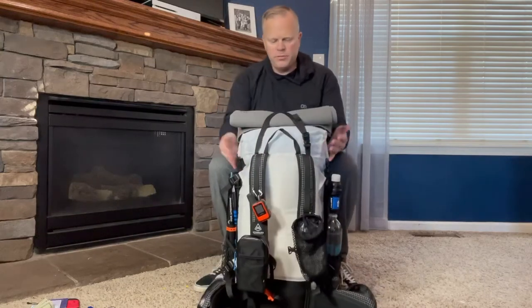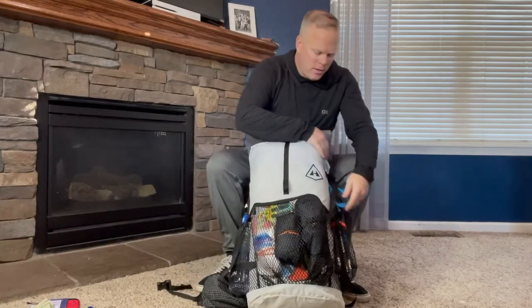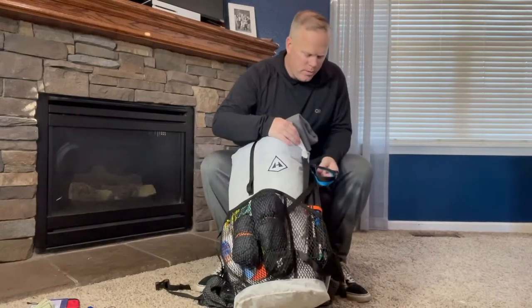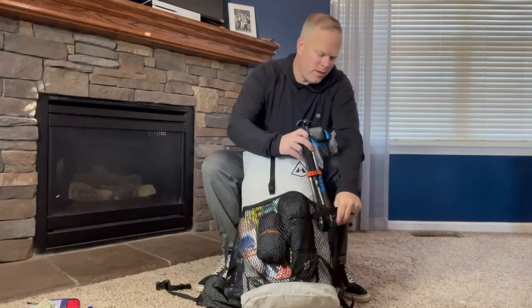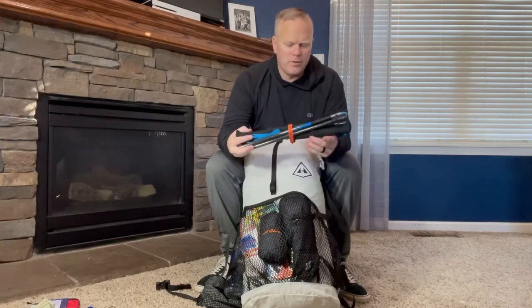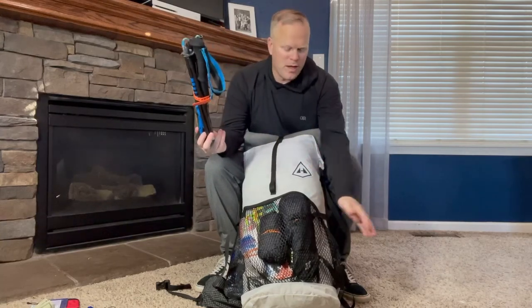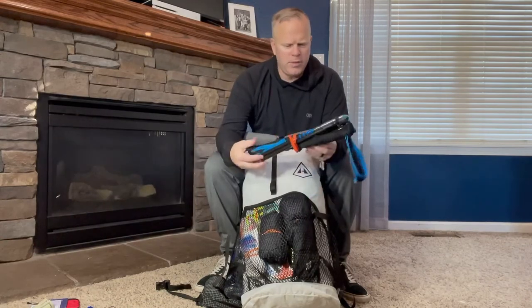This pocket is empty right now — this will be for my snacks, drink mixes, etc., things I want to access often on the trail. Moving to the back of the pack: I have my trekking poles. I actually really like using trekking poles when I hike. The only time I won't use them is if the terrain is tough or I'm walking into town, so most of the time I'll be using them. If not, I'll store them here on my pack. These are the Black Diamond trekking poles.